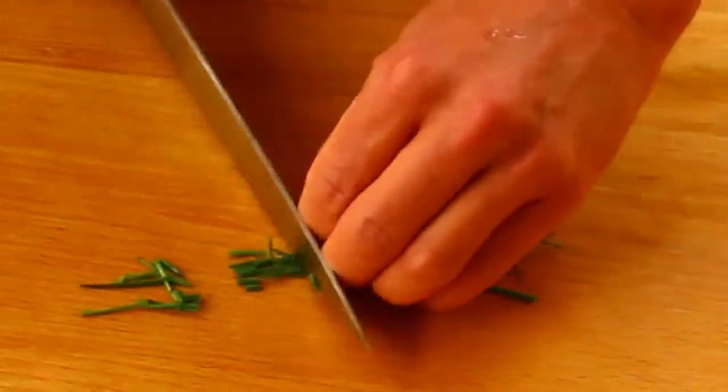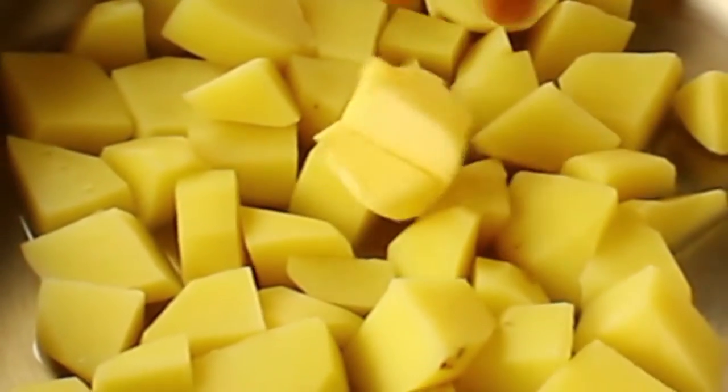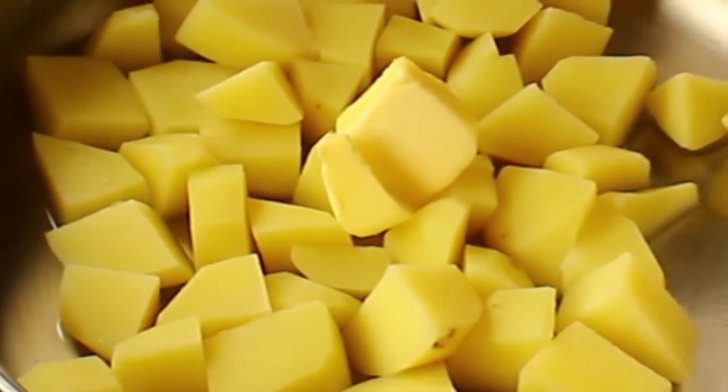Cut up the chives while the potatoes are cooking. Cook for about 15 minutes; turn down the heat once it's boiling. When you can pierce all the way through with a fork, they're done. Drain the water.